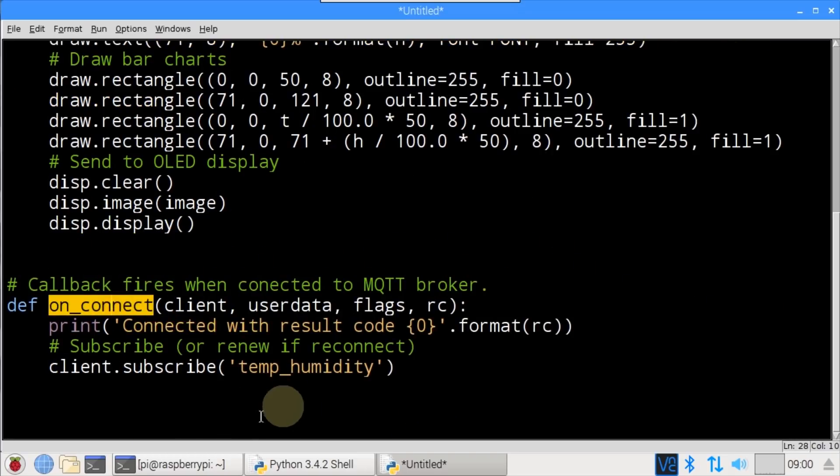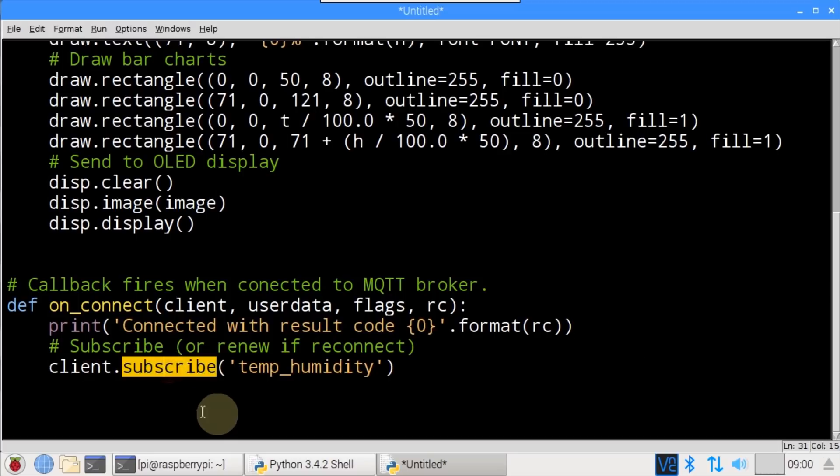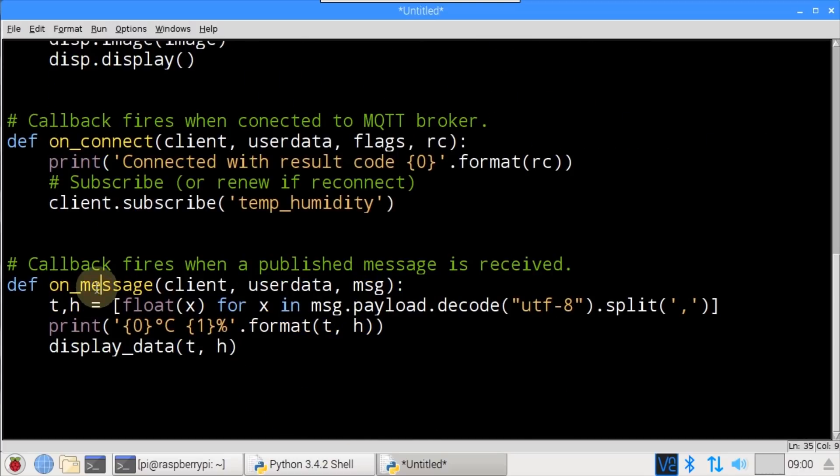A callback function called on_connect will fire when the MQTT client connects to the broker. The most important argument is rc (result code), which is printed to the terminal — if it's zero, the connection is successful. It would be a good idea to add error checking here for failed result codes. Upon connect, client.subscribe() is called to subscribe to the temp_humidity topic. Another callback called on_message will fire when a message is received from the broker, where the msg argument contains the temperature and humidity.